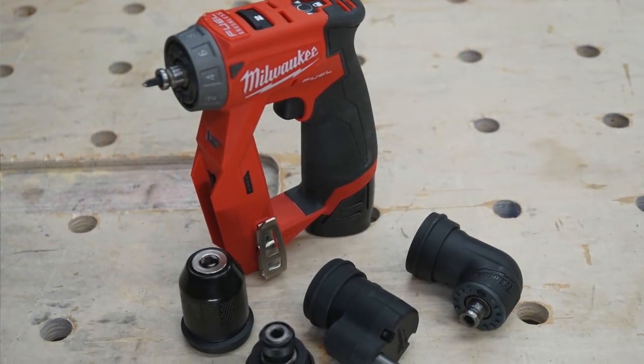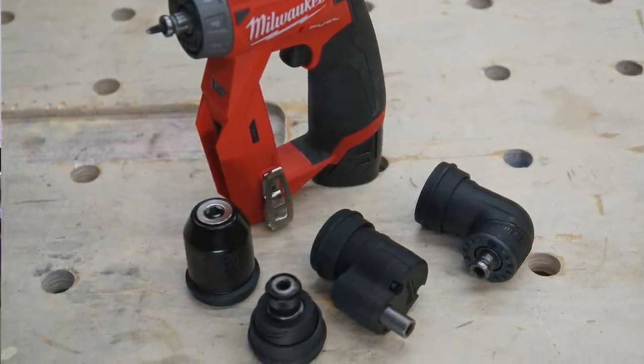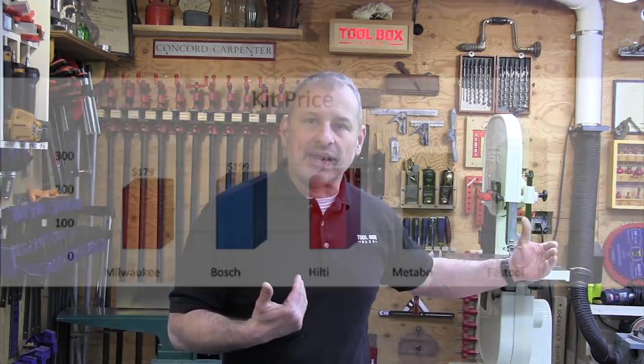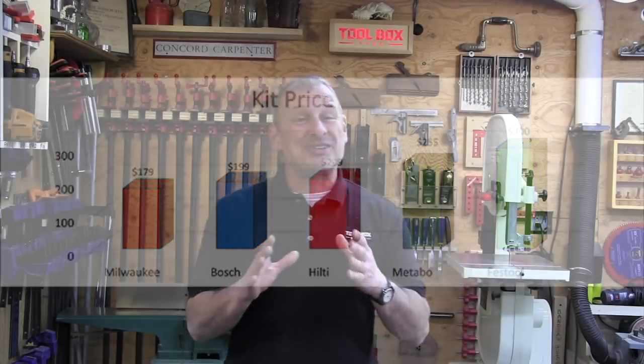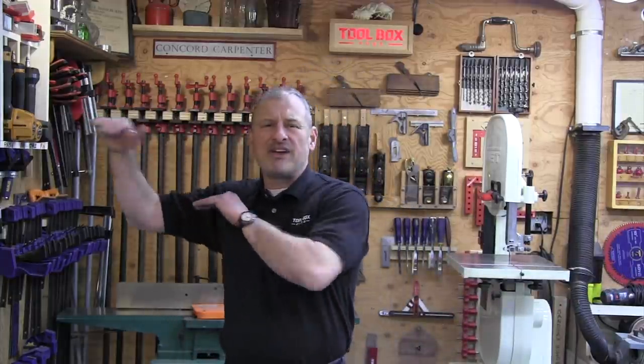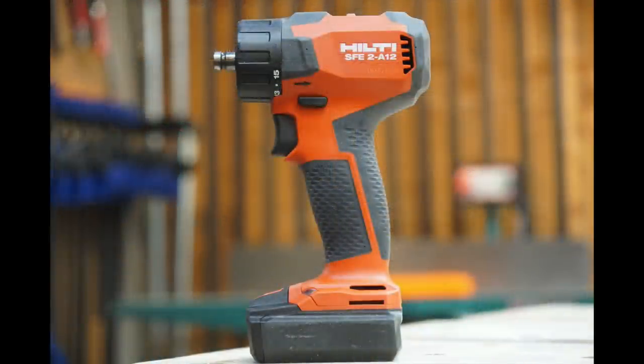The winner of price was Milwaukee. The kits are sold as a tool, storage bag, battery, and charger. We used current pricing at the time of publication, and price is only counted at 50% of our final ranking — largely because, based on years of feedback, pricing should not be a huge determining factor when tool longevity isn't considered in the test. The Hilti price is our best guess: it was available online briefly in December at $209, with other sources ranging from $199 to $299, so we think $209 is pretty likely.